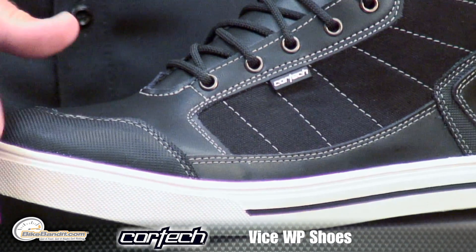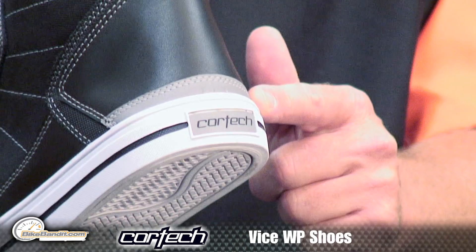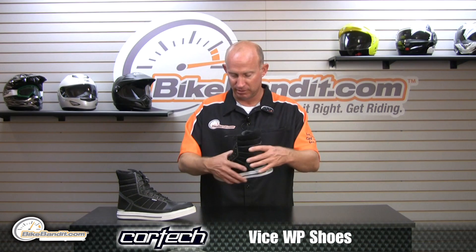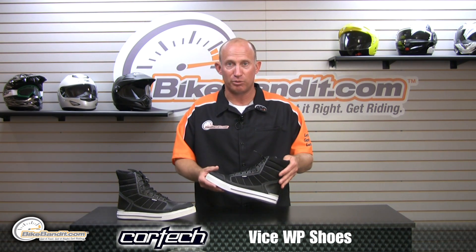You do have a reinforced toe box and a reinforced heel cup. On the back of that heel, you do have a reflective panel — visibility at night is key. You also have ankle protection.